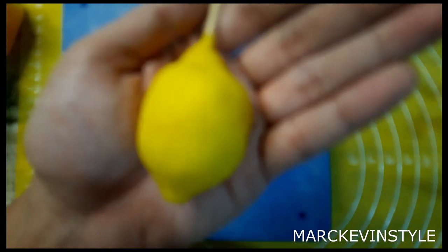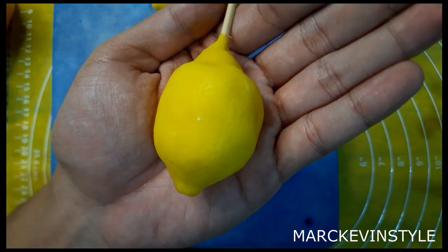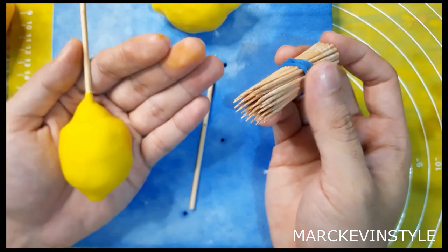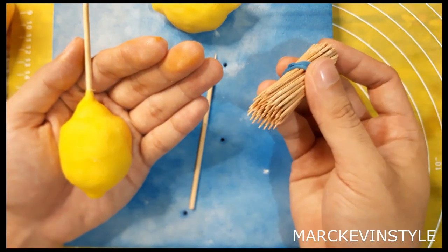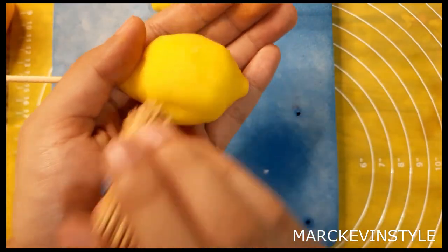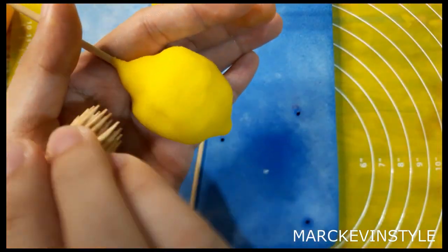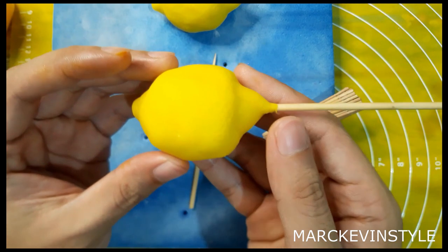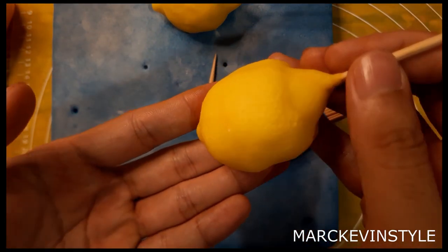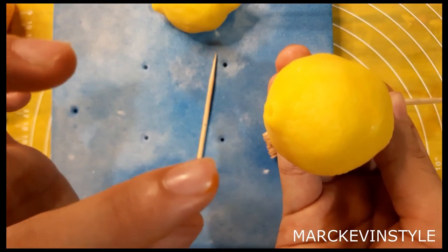That's how it should look like. What I did was get a bunch of toothpicks, place a rubber band around them, and then just gently press hard onto the skin of the lemon. Then you just have to let this dry. You can see the texture — it's really, really nice. There's also a hole at the end which we'll dust with some greens later.